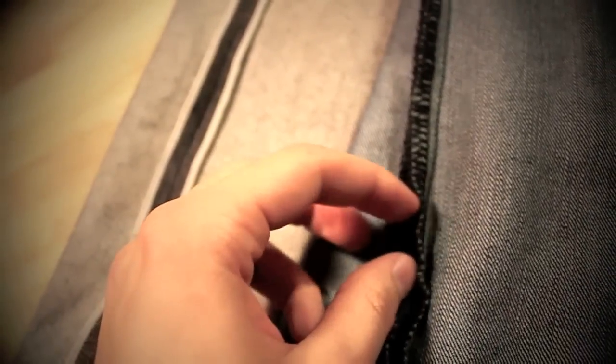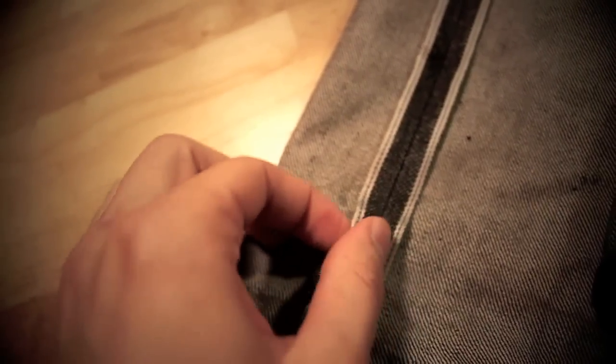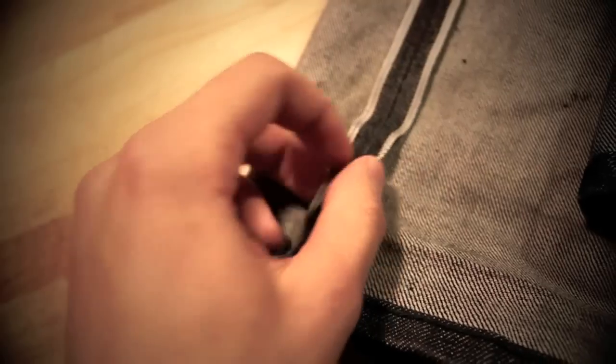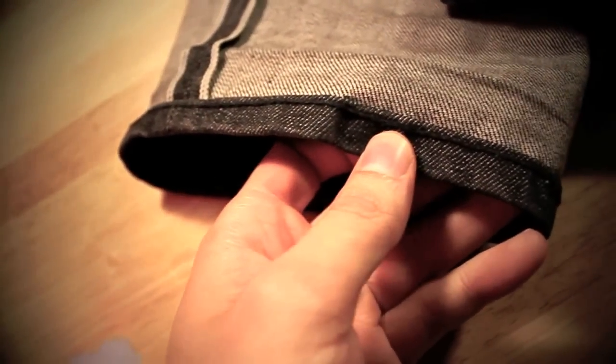It's important to remember that Selvage is not necessarily justification for a higher price tag. Just because something says Selvage doesn't necessarily mean that it's of better quality. Make sure you check other things when purchasing Selvage denim to ensure it meets quality standards — for example, is the denim raw? Is it a good weight? Is it sanforized? Other things come into mind when determining the quality of a denim.